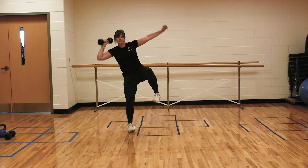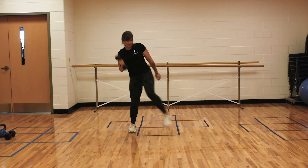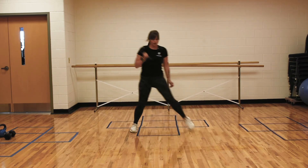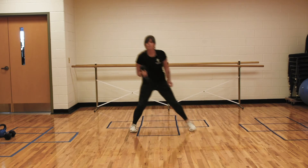As you notice, I'm a little bit wobbly myself, but that's okay — we're working through it. Keeping that chest tall. Usually I do about 10 per side.